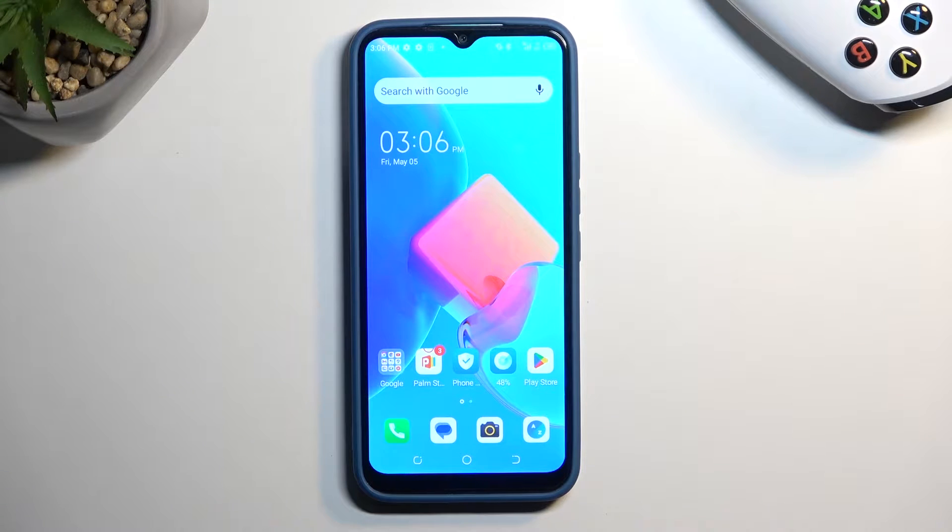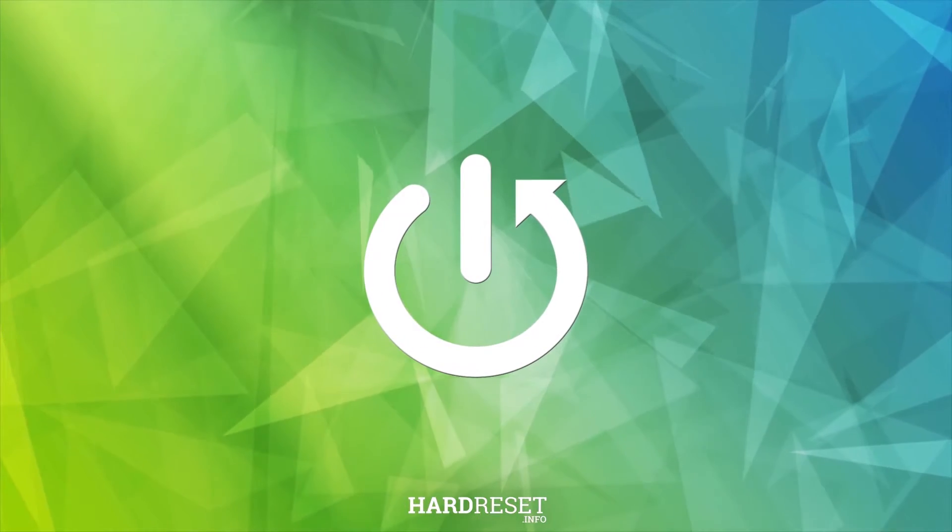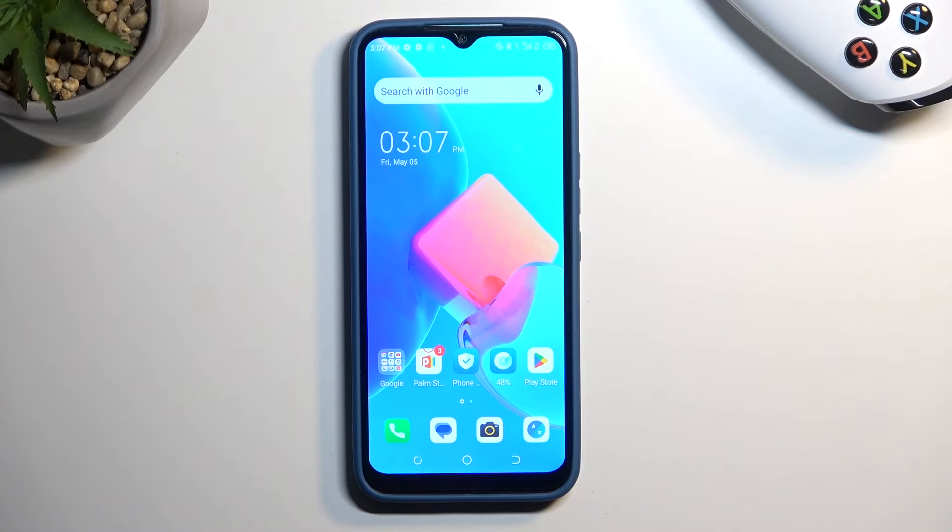Welcome. In front of me is a Techno Spark Go and today I will show you how you can capture a screenshot on this phone. To get started you will need to open up content that you wish to capture. I'll be using the home screen as an example, so it's already open and visible on my screen.